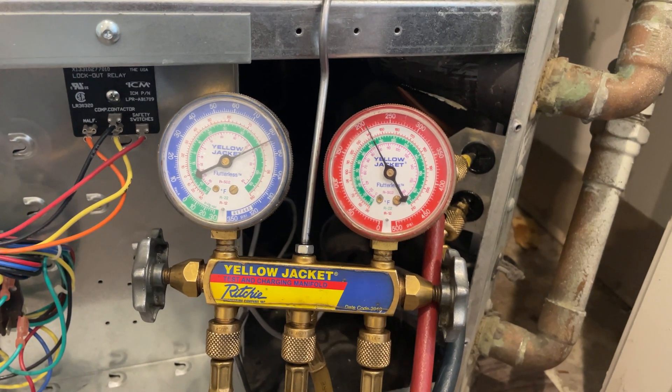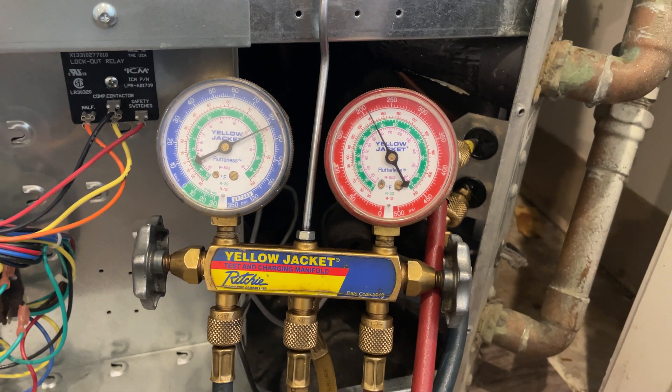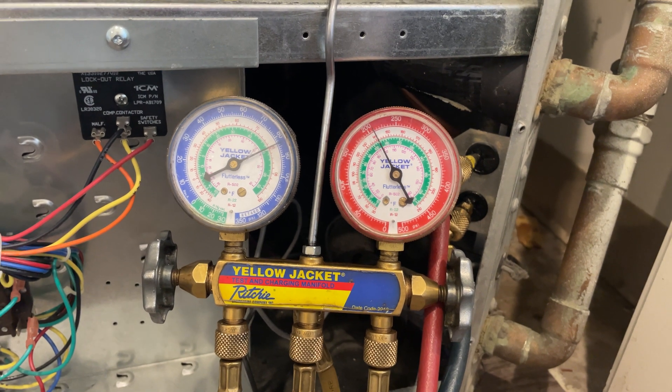With these water source heat pumps, you do want to watch the gauges for a couple of minutes, as sometimes water creates other problems if the heat exchanger's bad.